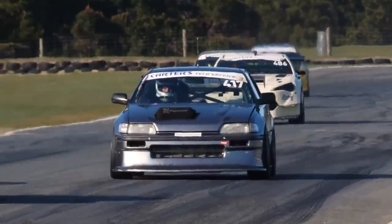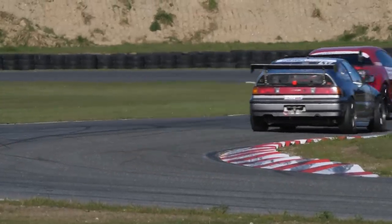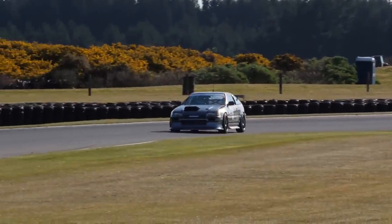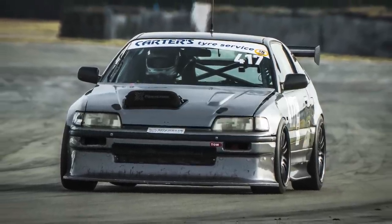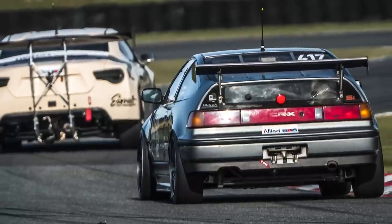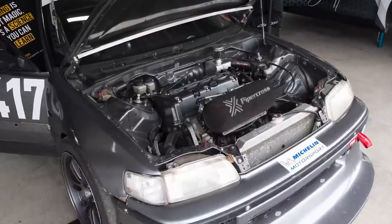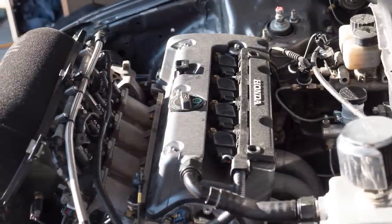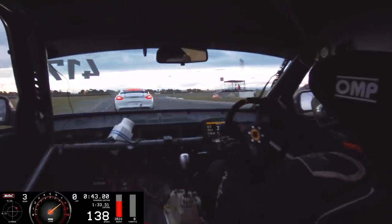Andre from High Performance Academy here, welcome to another one of our webinars. I wanted to bring you up to speed with some updates we're doing on our Honda CRX — an EF CRX purchased last year, powered by a fairly healthy built Honda K20 running individual throttle bodies, producing around 255 wheel horsepower. It's a great little package, very fast because it doesn't weigh too much.